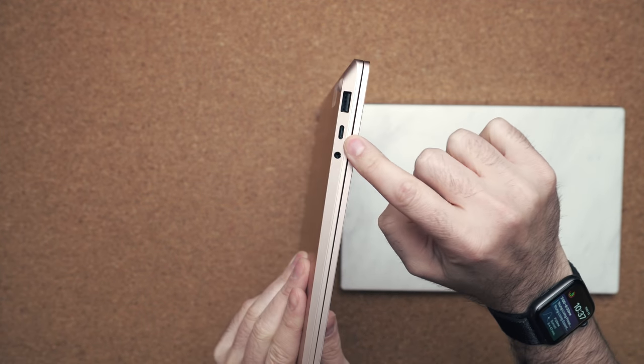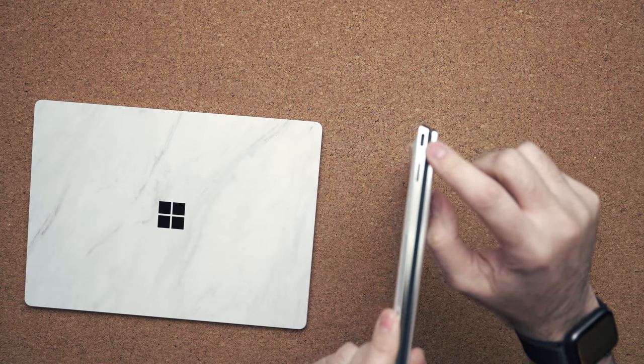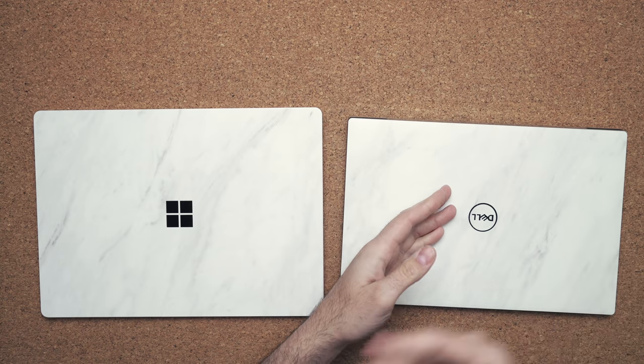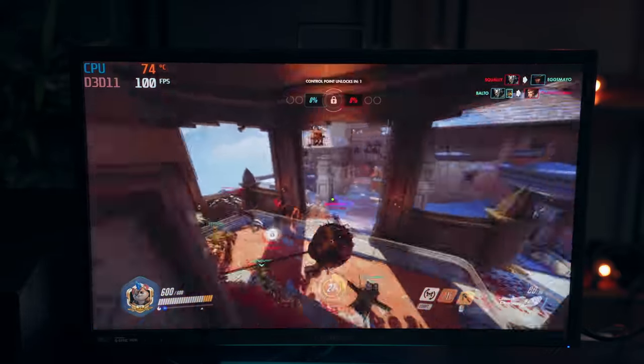Ports is interesting because they only have a few. You get more selection on the Surface Laptop 3 with its USB-A port, USB Type-C, and audio jack, plus you get an extra USB port to charge a device on the power brick. Whereas on the Dell XPS 13 you have two USB Type-C Thunderbolt 3 ports and a micro SD card slot. I like the variety of the Surface Laptop 3 better, but because its USB Type-C port is not Thunderbolt 3, I'd rather just have two Thunderbolt 3 ports and a micro SD card for expansion — you can hook it up to an external GPU, which performs very well, something you can't do on the Surface Laptop 3.